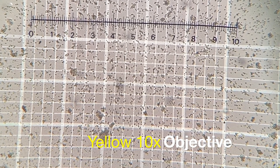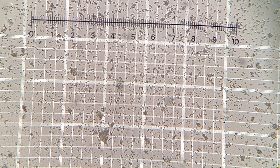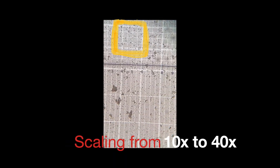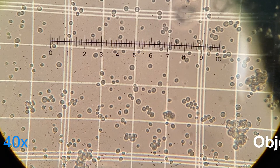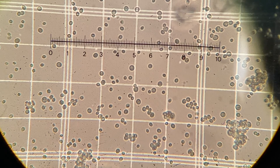This is a microscope view of the yeast sample on the hemocytometer. The objective used in this case is the 10x magnification. Squares indicated by the yellow box using the 10x magnification objective become almost the entire field of view in the next slide using the 40x magnification objective.